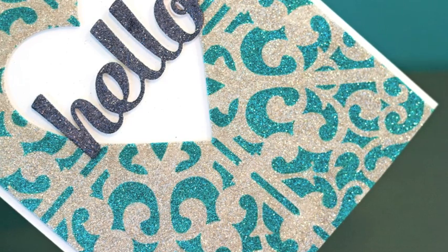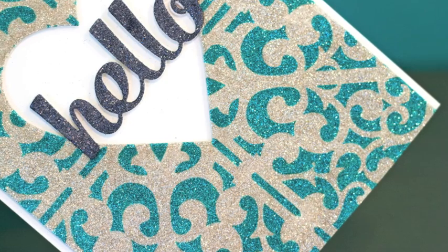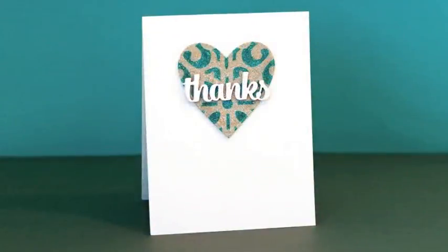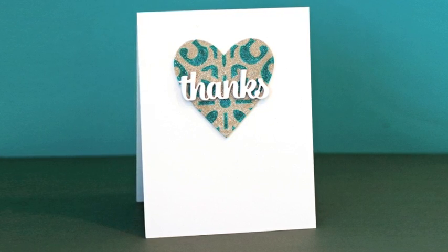We're going to create a super smooth background that's all made of glitter, and I'll use it to make two cards — including one with the big background and then also the heart that I die cut out of the center for the second one. I love making two cards at once; it just saves a lot of time.